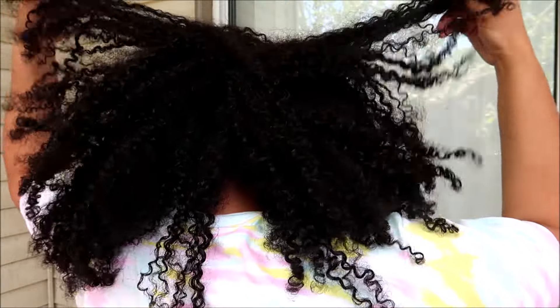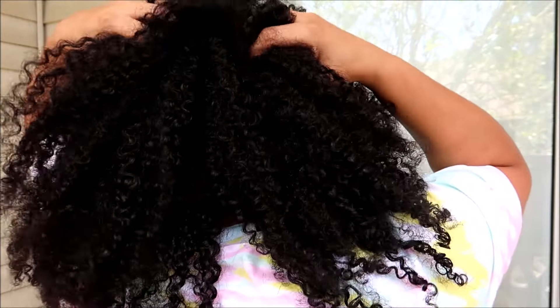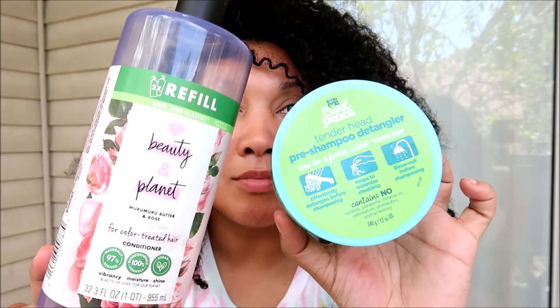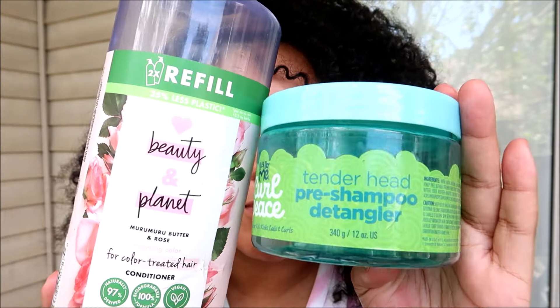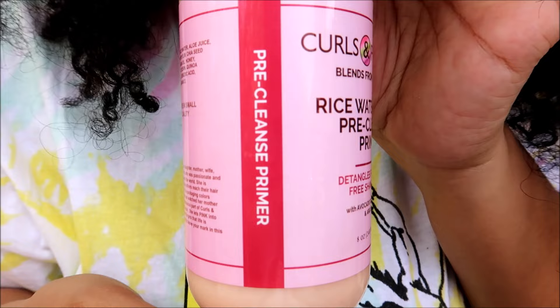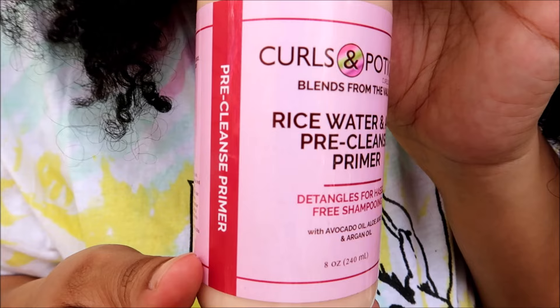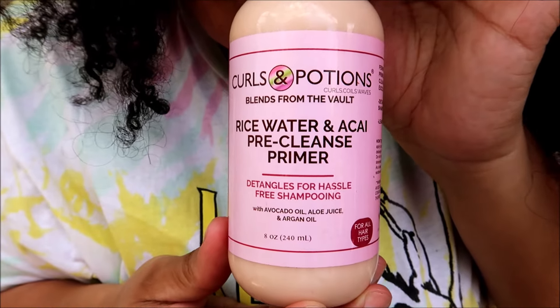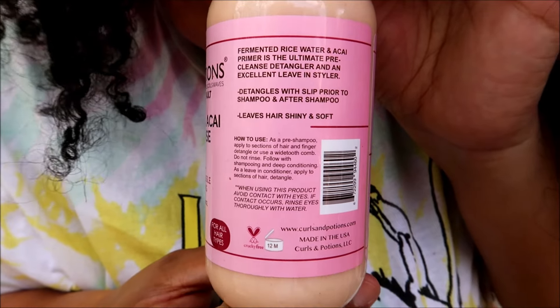Today I'm really excited because I'm going to be trying a brand new product to detangle that is totally different than my normal detangling process. As you can see I'm going to be relying on it for some major tangles. Usually I will combine a conditioner and my slip booster to detangle, and I love them, but today I'm going to be using the Curls and Potions rice water and acai pre-cleanse primer. It's supposed to detangle for hassle-free shampooing.